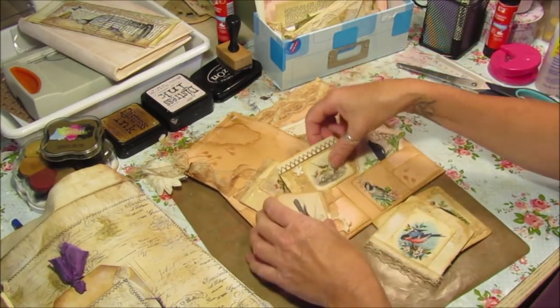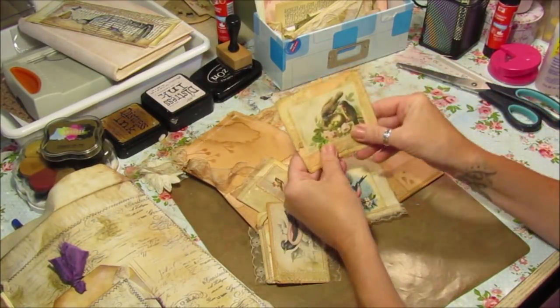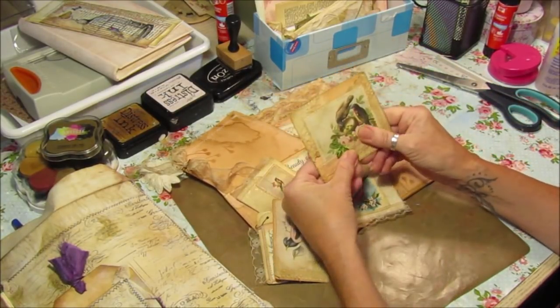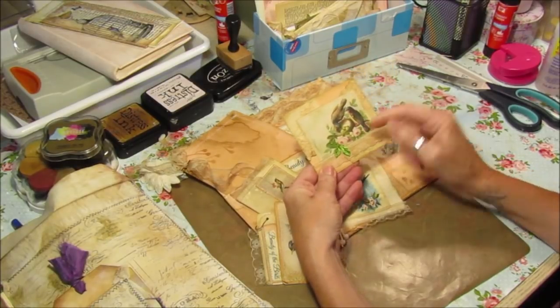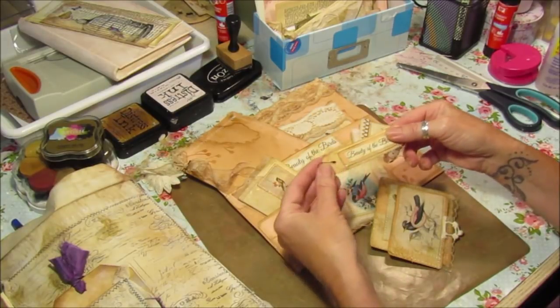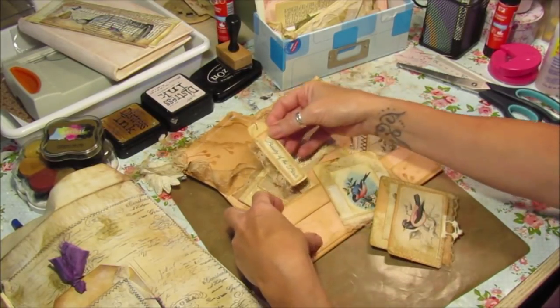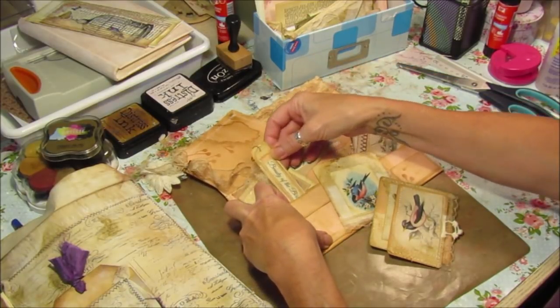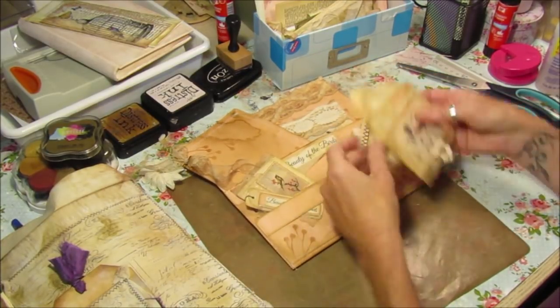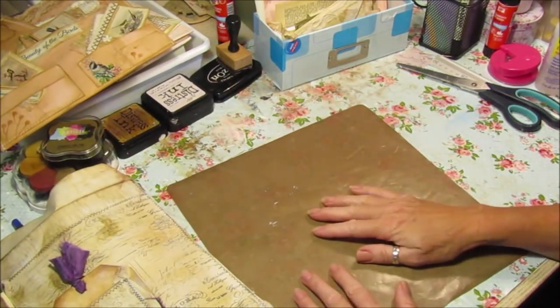I'll pop these in here — these are just little journaling cards, or you can use them as pockets. I'll be making a few more of these and popping everything in here. I've got some more little word tags to do and that lace has come out gorgeous. So that's my little birdie one that I'm working on at the moment.